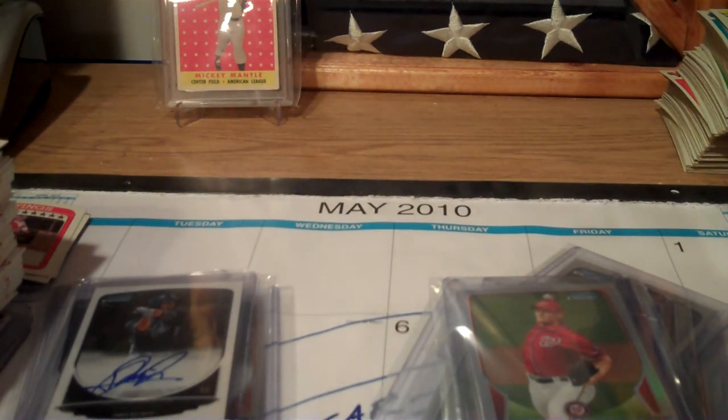I think I'm a hoarder - just on this table. Hi, my name's Puff and I'm a hoarder. I'm a card hoarder, man. This is crazy. And I'm an organized hoarder.